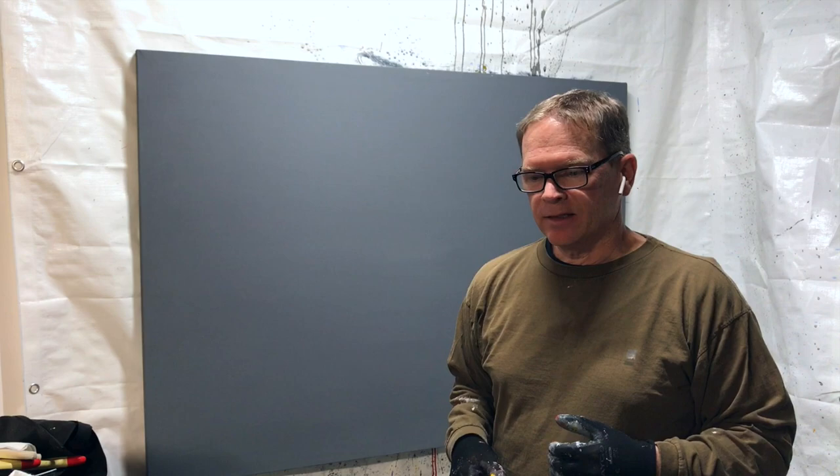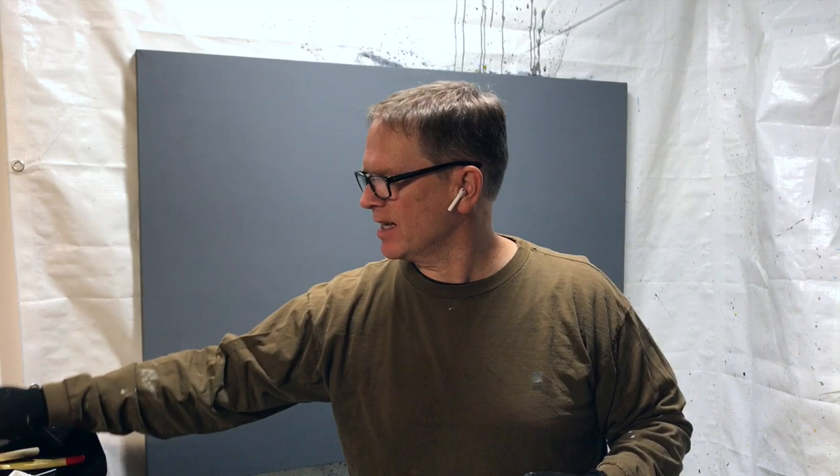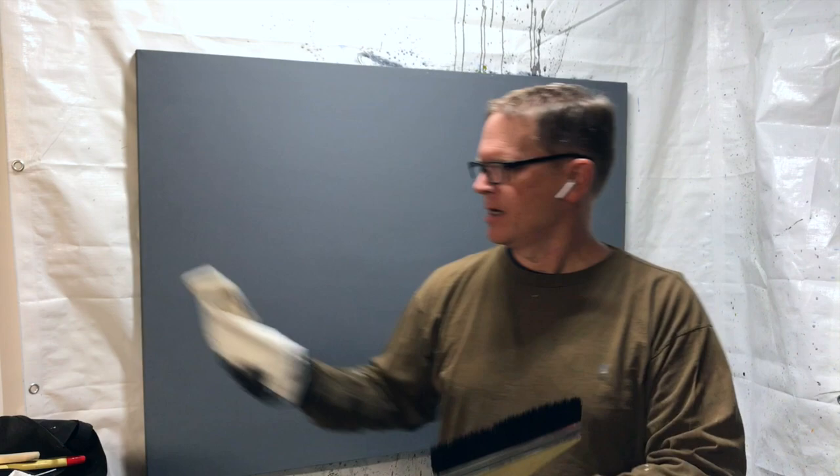I've got the perfect tool for working on something larger like this, and that is a ginormous brush. I picked up a couple of brushes recently — a six inch and an eight inch brush. They're just regular paint brushes, like deck stain painting brushes off of Amazon, but they work great for getting really interesting marks.